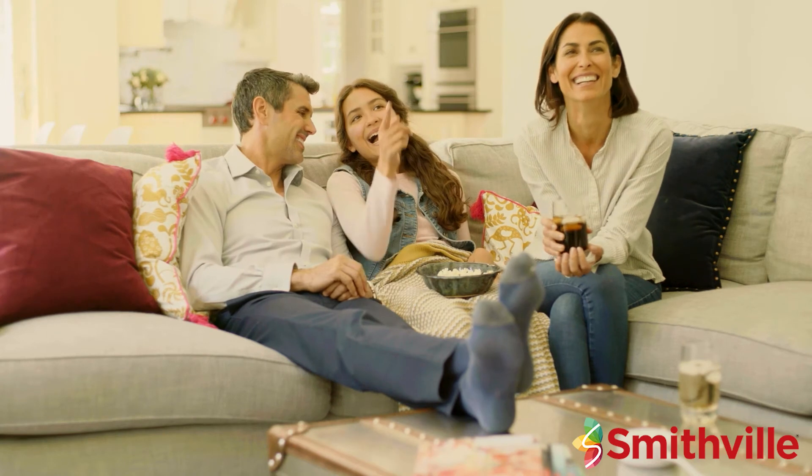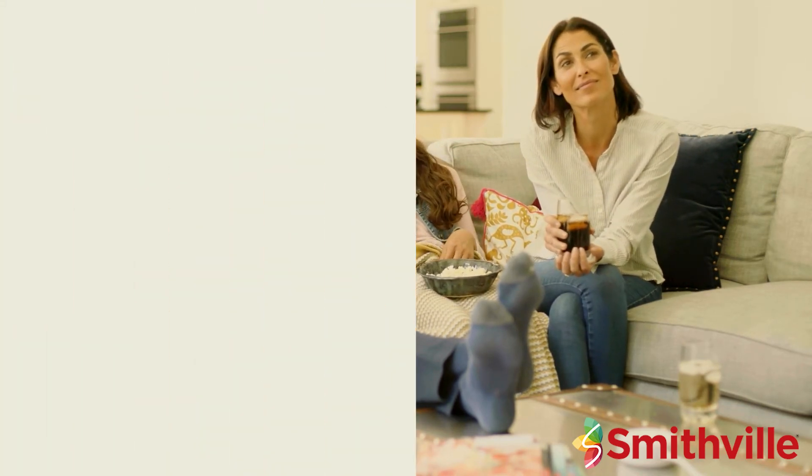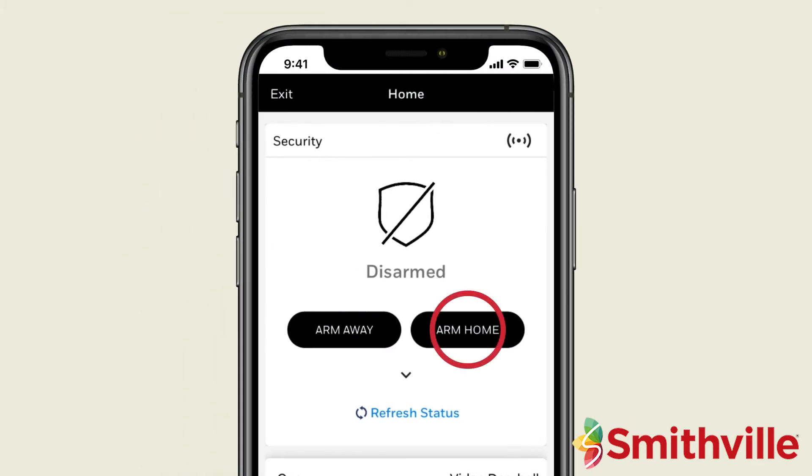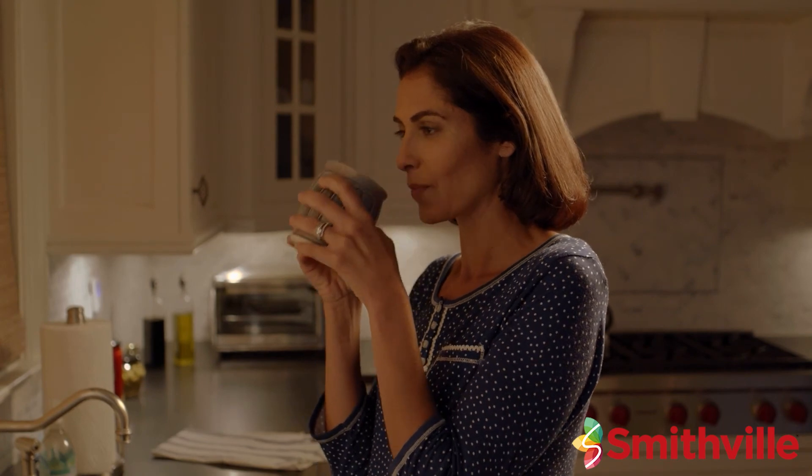If you would like the security system to help protect you when you are staying home, open the Total Connect app. Simply press the Arm Home button and the security system will now be armed. The perimeter protection will be active while you stay protected and move freely inside your home.